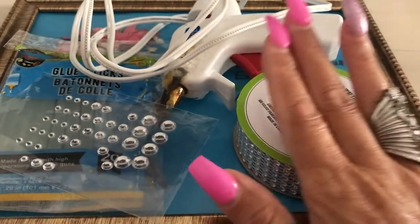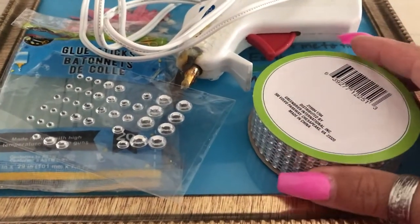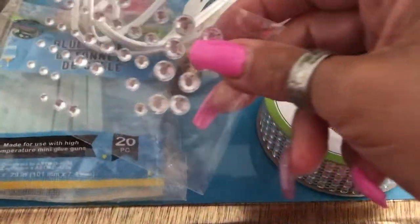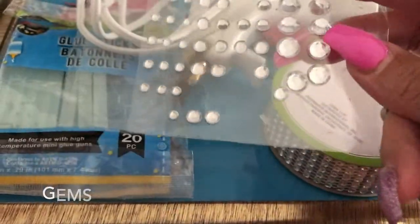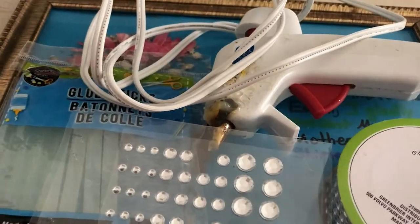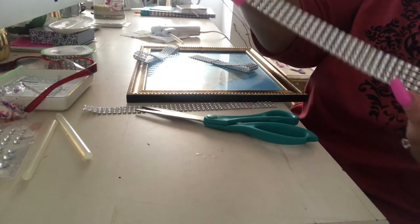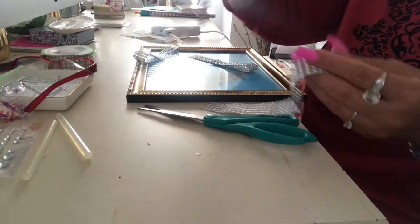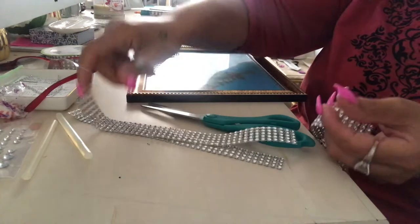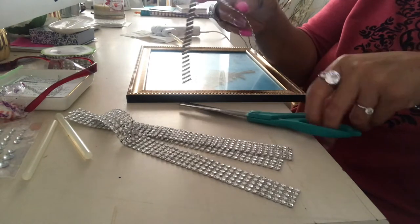The items you will need for this very simple DIY are a picture frame, some bling wrap, some blingy diamond stud type stickers, a glue gun, and some glue sticks. I've cut a few strips of that bling wrap and I'm going to measure it around the whole frame, glue it on, and then add some of those little diamond gems — just to jazz it up a little bit.